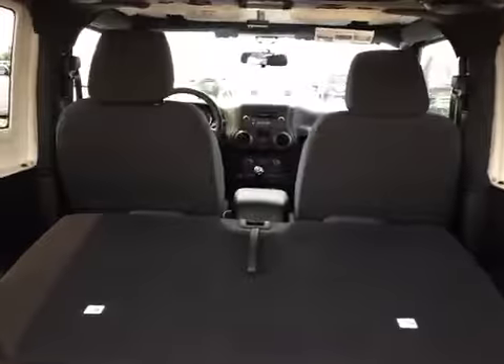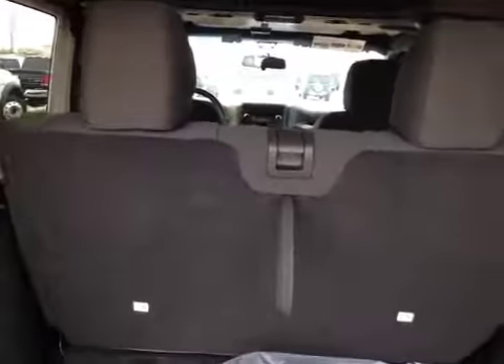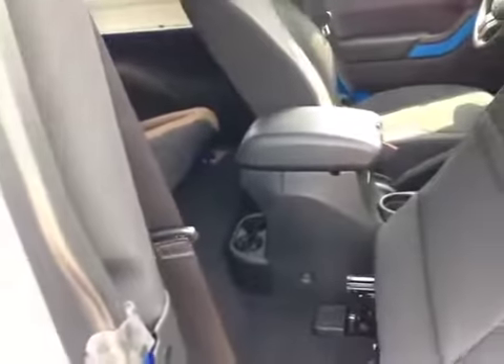These seats fold down flat for extra cargo space and quickly fold back up for seating. They also have the child anchors for car seats. In the back of the Wrangler, you can see there's seating for two — plenty of room. Also, in the ceiling you have your speakers attached to the roll bar, so you have music on the go even when your roof is off. The seat tumbles quite far forward, allowing easy access for the rear passengers.